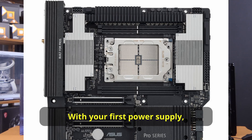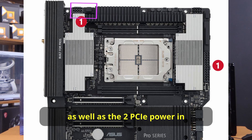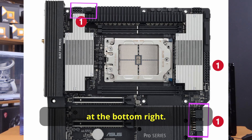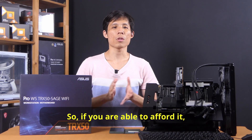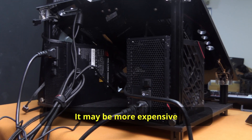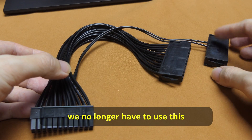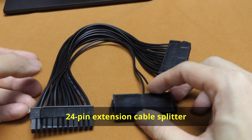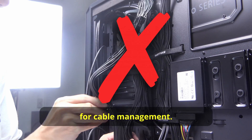With a dual PSU setup: your first power supply connects to the left CPU and PCIe power group, the bottom 24-pin, and the two PCIe power-in at the bottom right. Your second power supply uses the right CPU and PCIe power group as well as the top 24-pin. It's more expensive, but you can split your power load between two supplies, and you no longer need a 24-pin extension cable splitter — which is one less step for cable management.